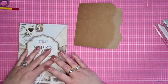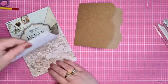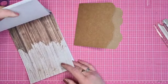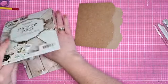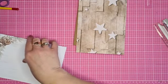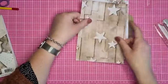Er is designpapier nodig wat door die balletjes schijnt, en designpapier wat je aan de bovenkant ziet. Dan komt het stukje keuzestressen. Deze vind ik wel leuk. En wat doen we eraan achter? Een beetje lichter denk ik. Deze ga ik erachter doen en deze ga ik ervoor doen.